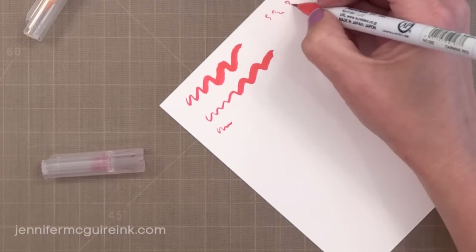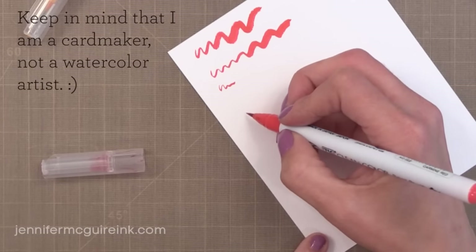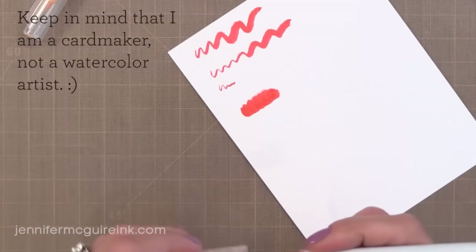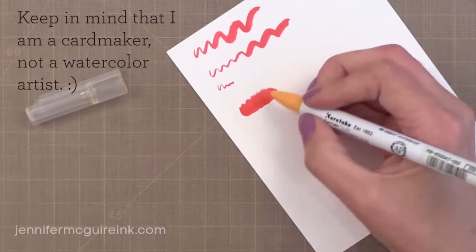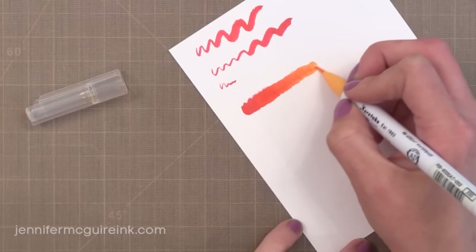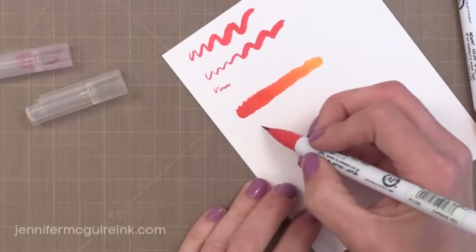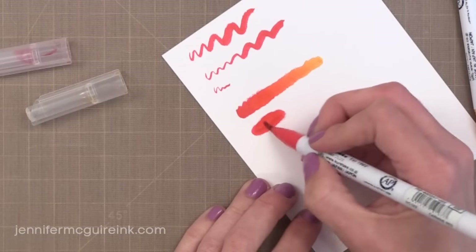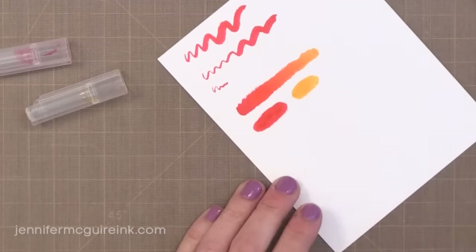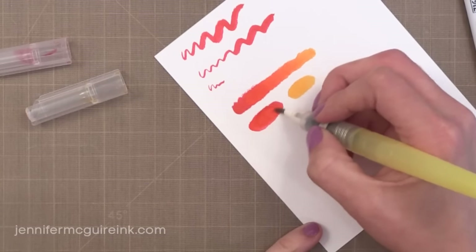Keep in mind this is a brush tip so it will feel different than other markers you have. I actually like it because I feel like I'm painting but I have a lot of control over the color. One advantage is you can color on top of another color without worrying about contaminating the tip, because it is a brush and you can just scribble the extra color off. Here I went over the red with the yellow and was able to blend the colors together without water, without damaging the tip.